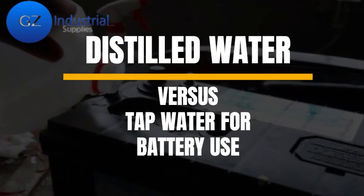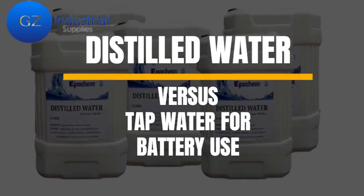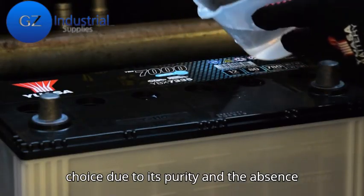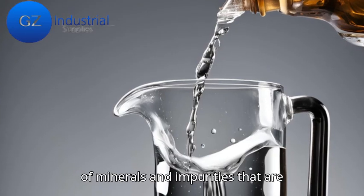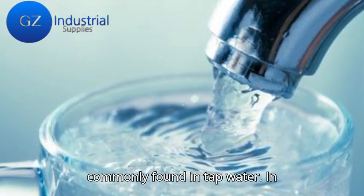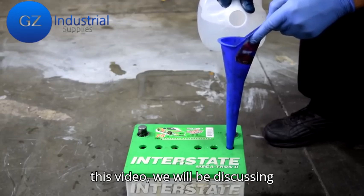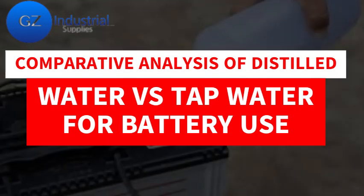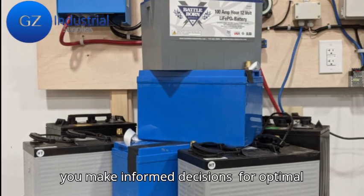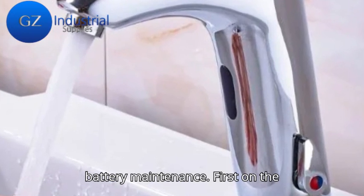In this comparative analysis of distilled water versus tap water for battery use, distilled water emerges as the superior choice due to its purity and the absence of minerals and impurities commonly found in tap water. In this video, we will be discussing the comparative analysis of distilled water and tap water for battery use, helping you make informed decisions for optimal battery maintenance.